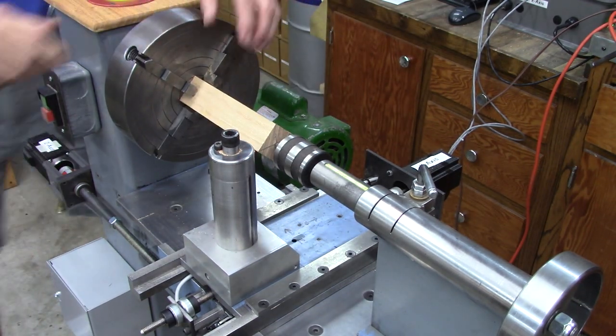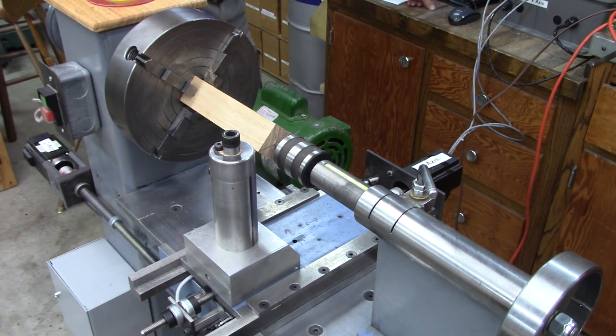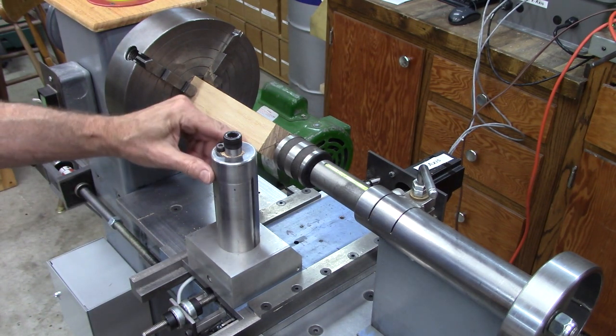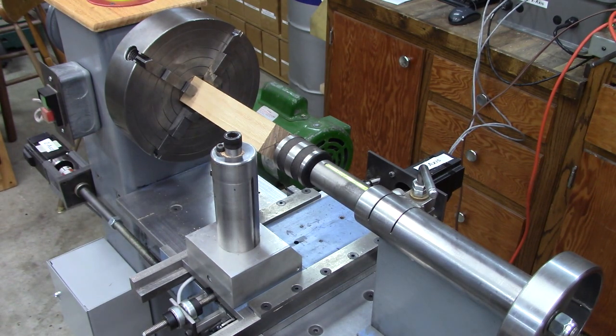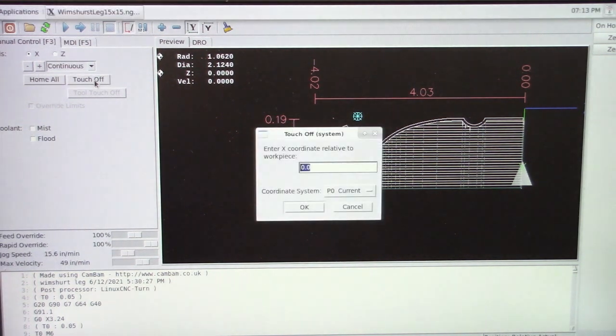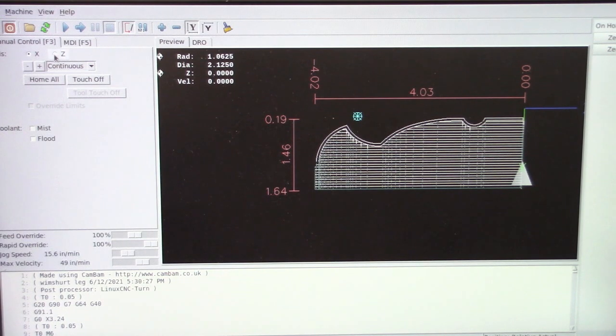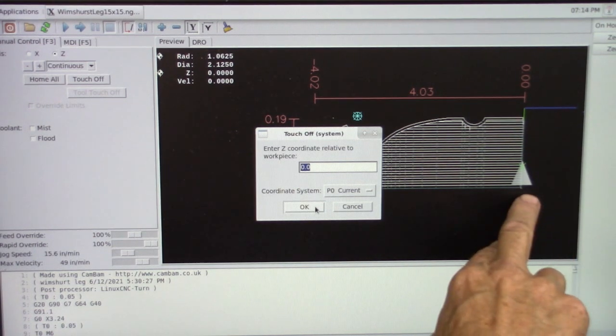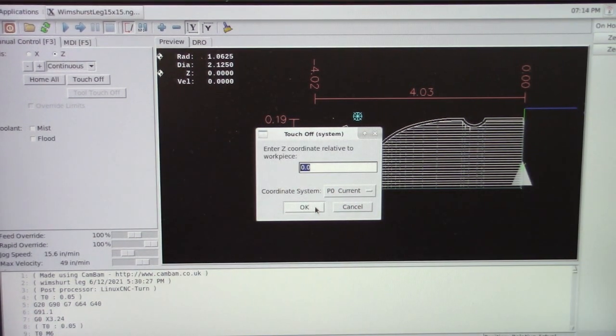That's the furthest corner right there, and we want the tool on the center of that corner — that's our zero point. We want to touch off on the X axis. Click Touch Off, then you key in the radius. The diameter is 2.124, so that's 1.0625 for the radius. Click OK. Then click Z, touch off — that needs to be zero because that's my starting point. Zero this way. Click OK.